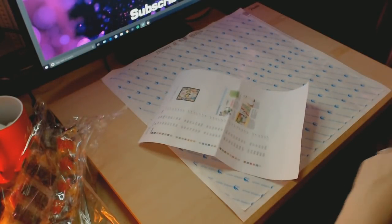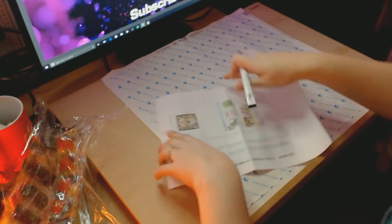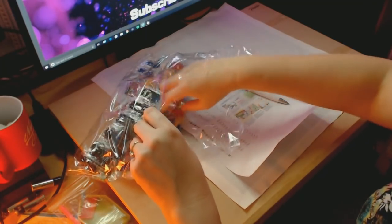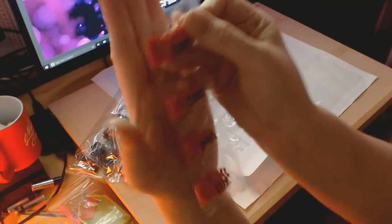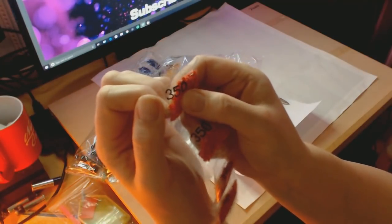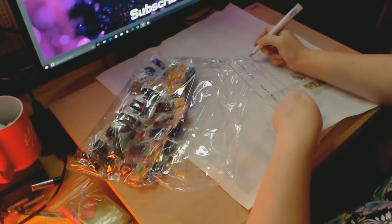I'm going to turn this over. So there are 35 colours and we'll have a quick look at the drills. This is a square — if I didn't mention that already, I think I did. The drills look in pretty good condition as well. So just to recap, this is from Real Shining on AliExpress. If we do a quick inventory then — I didn't do an inventory on my last one, so we'll do one on this one.